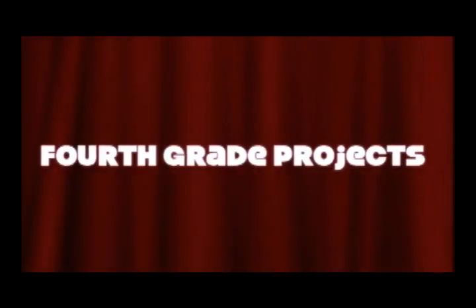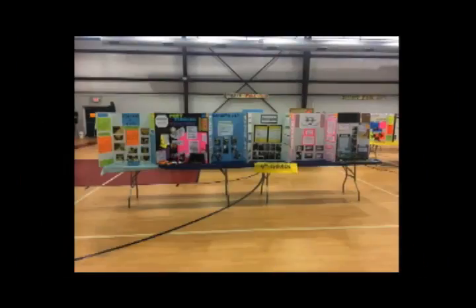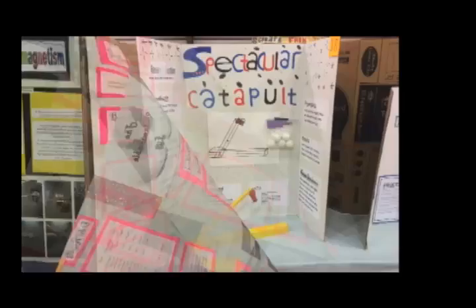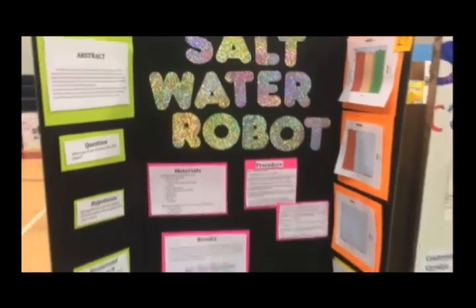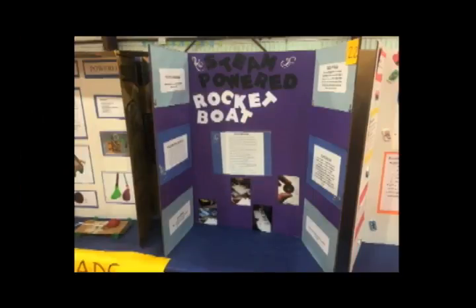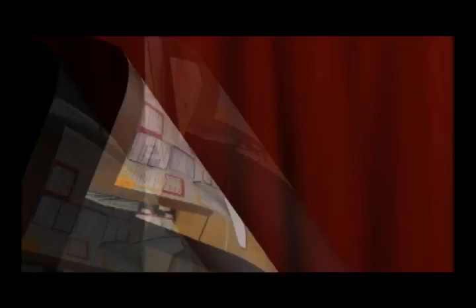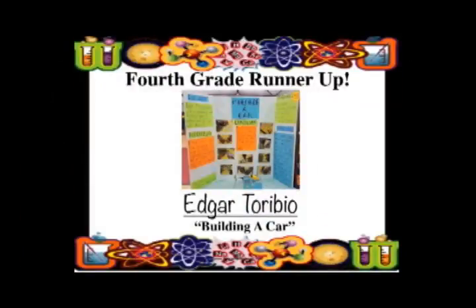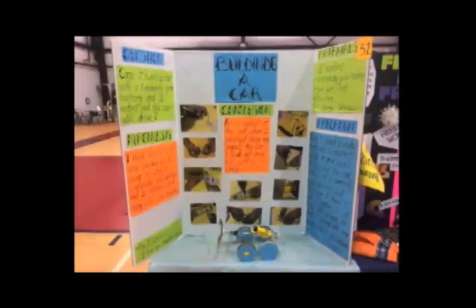Hello, my name is Daniel Reyes and I want to show you the fourth grade science fair projects. Hi everybody, I'm Escort Rico here again with the fifth grade projects.